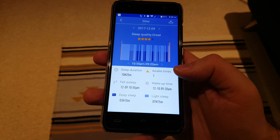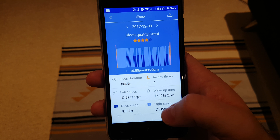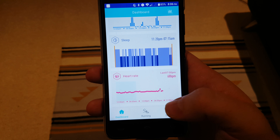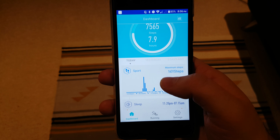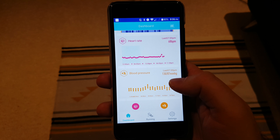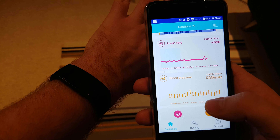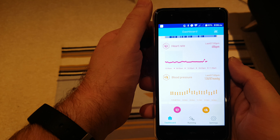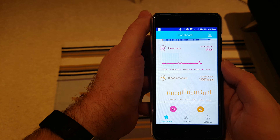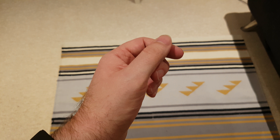All of this is logged automatically — you don't have to tell it you're going to sleep. Unlike sleep apps where you have to put your phone under your pillow and tap to start, this just kicks in as soon as you get into bed. As you can see, the app is actually pretty good. It doesn't have Google Fit integration yet, but the developers have said they're looking to keep updating it with new functionality. Sure enough, as soon as I took it out of the box it had a firmware update ready, so they are good on their word.